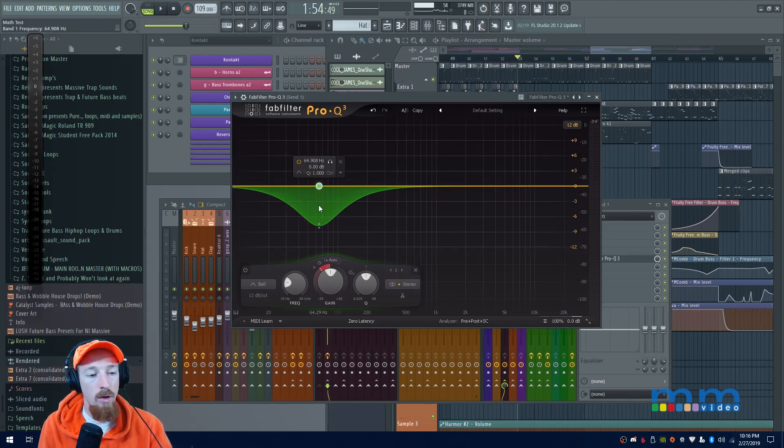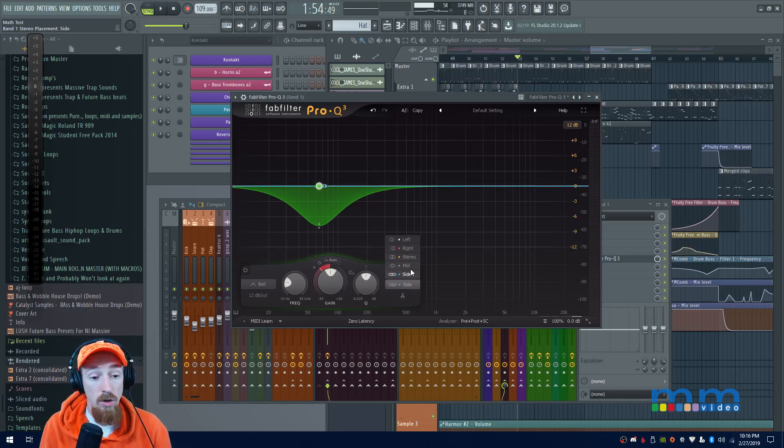So that it only cuts when the sidechain signal comes in. That way you can do really advanced sidechaining — only on the mid or side channel — and you can do this so easily. You could sidechain just the mid channel with some really effective methods that get clean responses, but it's usually a huge pain to set up. Well, they've finally done it.